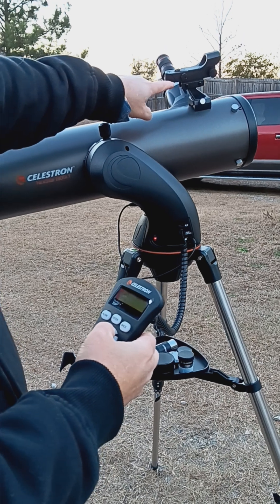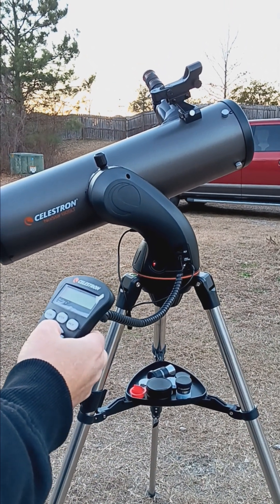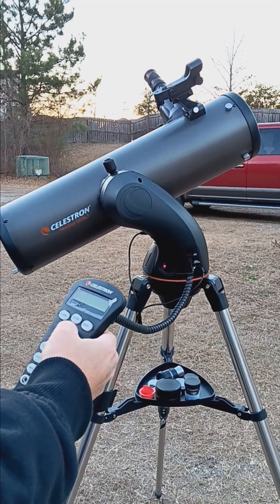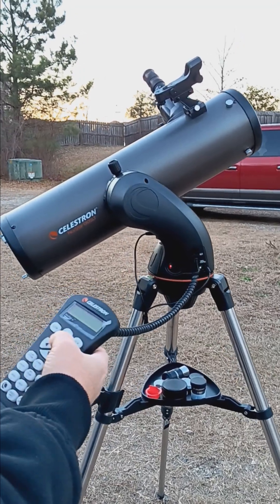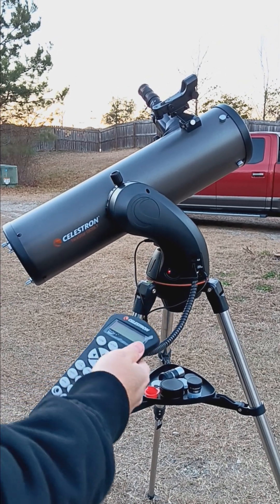I've already turned my finder scope on — that's important because you'll need it to line up on Polaris before you do anything. That's roughly where Polaris is going to be. I can't see it right now so I can't show you exactly.